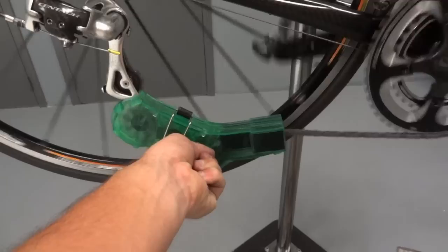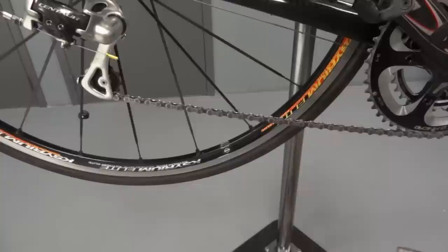With the chain near the rear derailleur, backpedal slowly for approximately 20 revolutions to fully clean the chain.